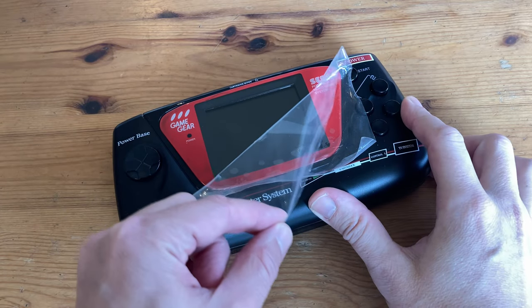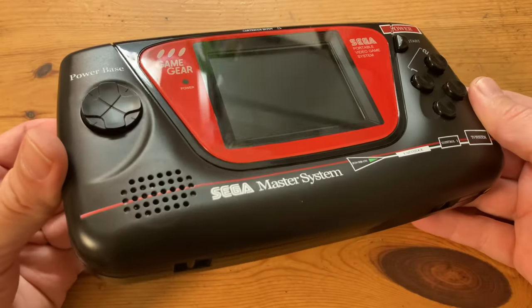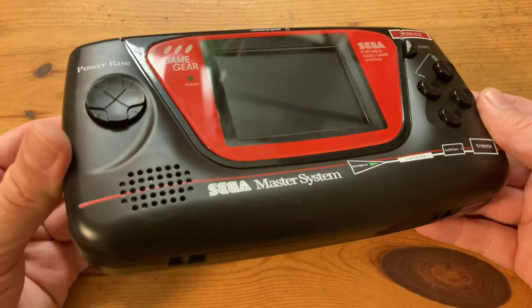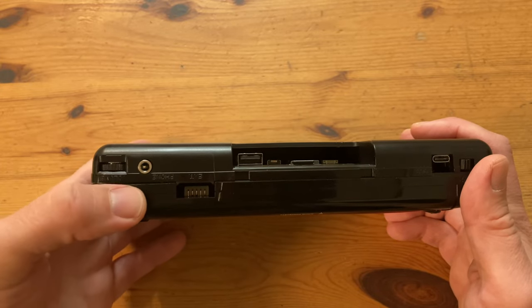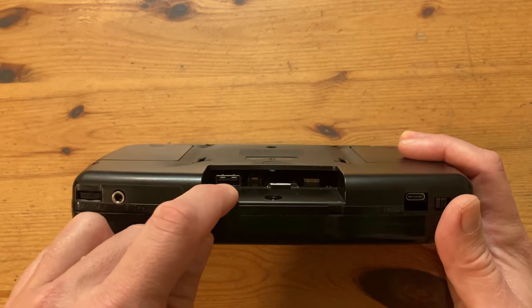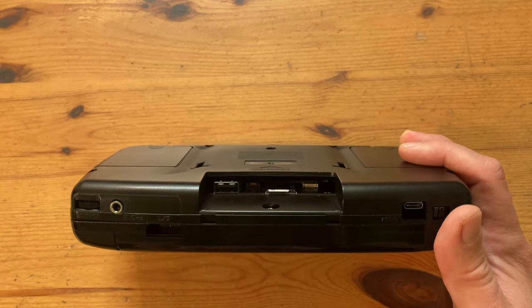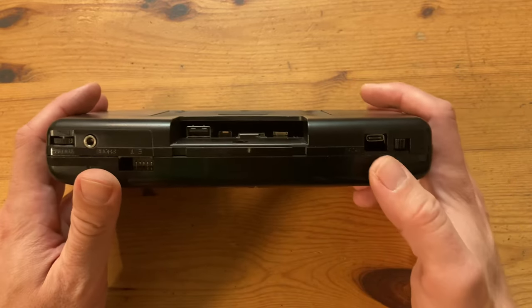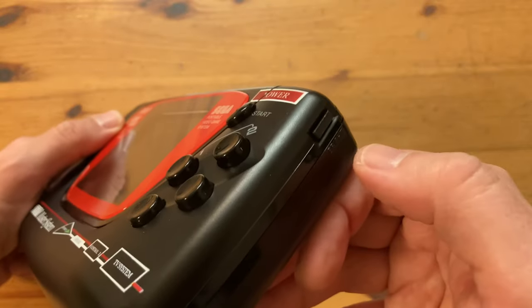And here it is — the Sega Mame Gear. Even though this is a third-party product, it looks very nice indeed. On the top we've got a volume rocker, a headphone jack, USB port, micro SD card slot, and USB-C for charging. On the end, the on and off switch. On the right side of the unit, we have a switch that says Bright on it, but this is actually the select button.